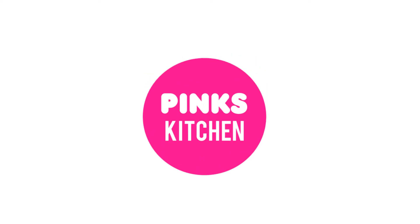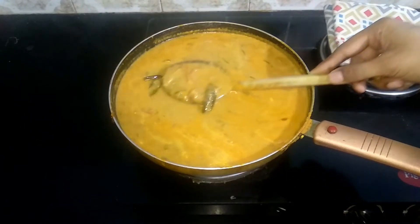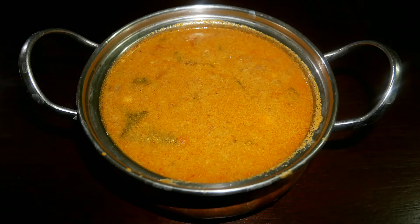Hello friends, welcome back to Peng's Kitchen. Today let's check out how to make empty salna — a very perfect side dish for parottas, rotis, and naan. Very easy to make, so let's quickly check out the ingredients and get started.